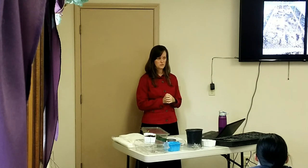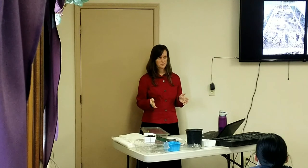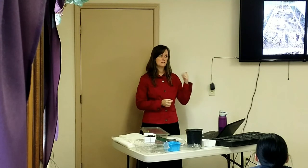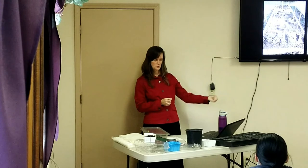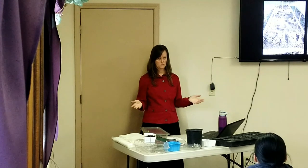Make sure you water plants really well as soon as you put them in the ground. If a plant needs staking, do it immediately when you plant it — if you add stakes later, you'll tear up the roots.